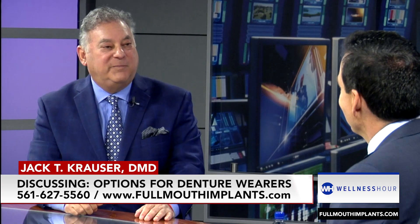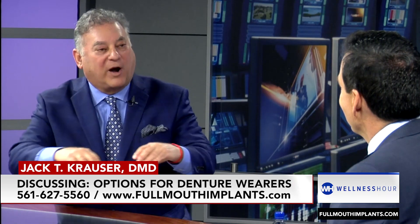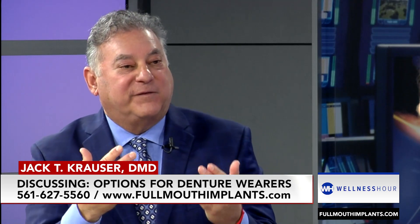One level up could be four implants with a bar, and the same thing — the denture would snap over it. It's still a denture. We hardly ever do it. We will work with a patient to figure out what's the reason that they can't have the fixed permanent set of teeth.